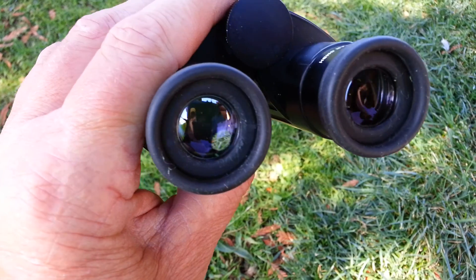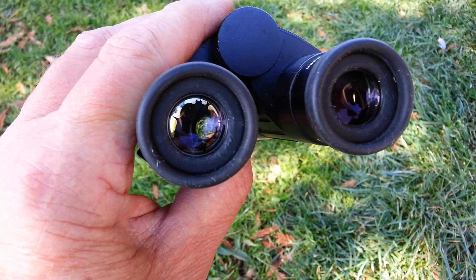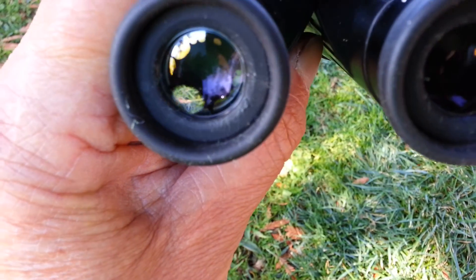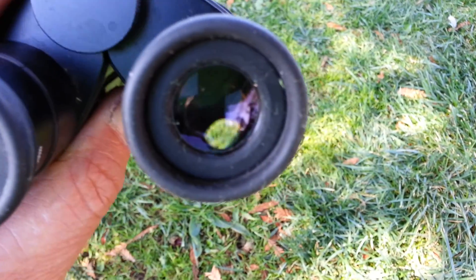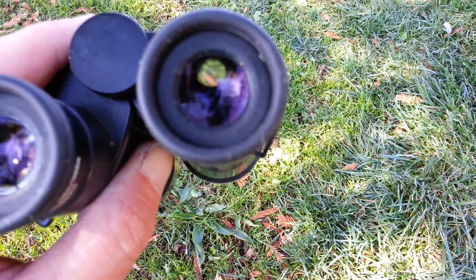So it's mostly cosmetic, but it's not going to fix itself. It's the glue that holds the lenses together that is delaminating — separating. So to restore them to their original condition, you would have to disassemble them, clean the lens, and then re-cement it and reassemble.